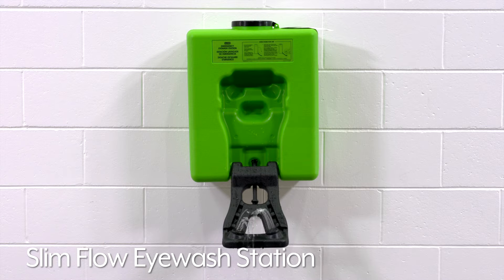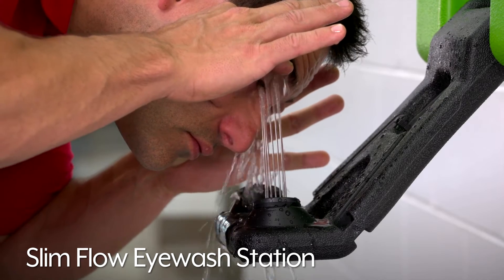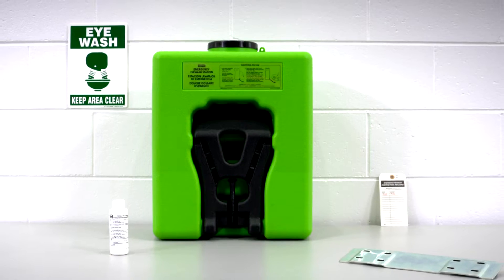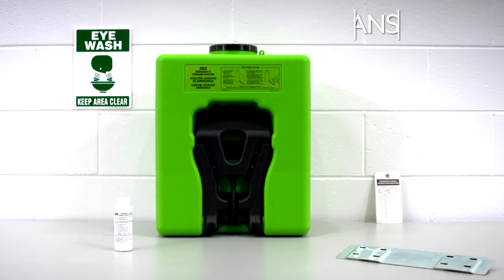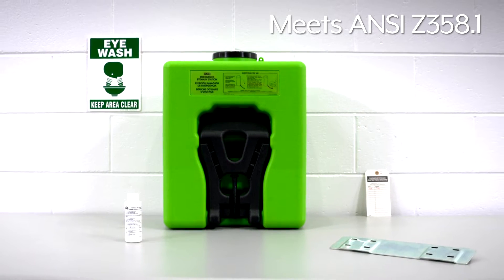Uline Slim Flow Eyewash Station's low-profile design saves space and provides 15 minutes of uninterrupted flushing without costly plumbing. It includes everything needed to meet ANSI's standard Z358.1 for treatment of accidents involving eye contamination.